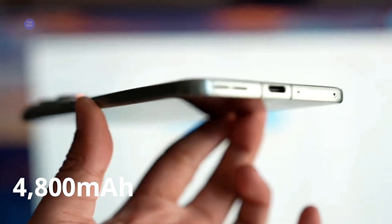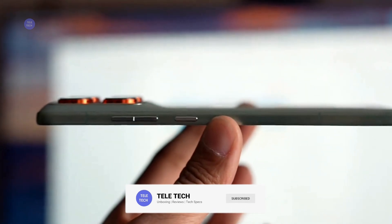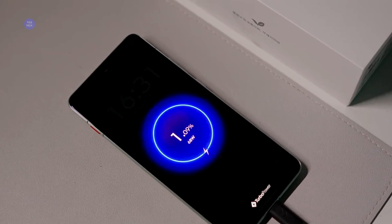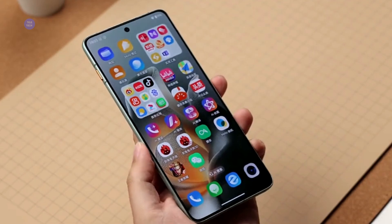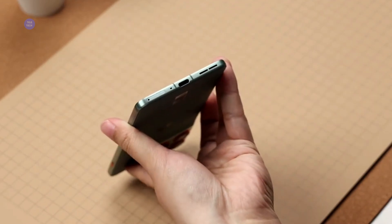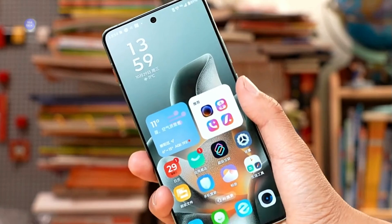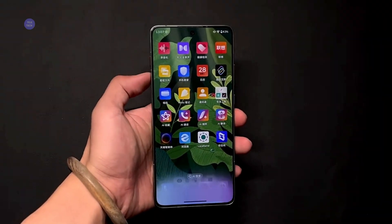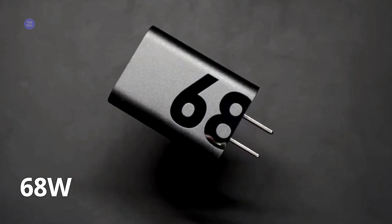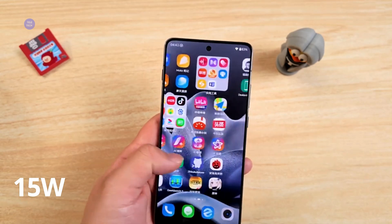This is the headline: the 4,800mAh silicon carbon battery. For context, that is significantly more capacity than the other ultra-slim phones it competes with. In my testing, I got a full day of heavy use — social media, streaming, light gaming — and still had 15–20% left before bed. The Snapdragon 7 Gen 4's efficiency really shines here. When you do run low, you get 68-watt TurboPower wired charging and a surprising inclusion: 15 watts wireless charging. That's a complete power package you simply don't expect in this form factor at this price.